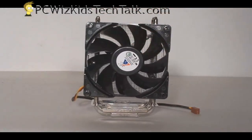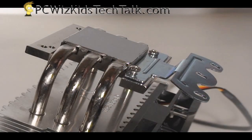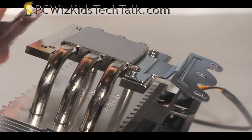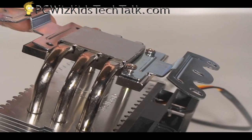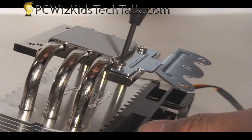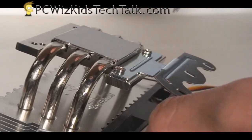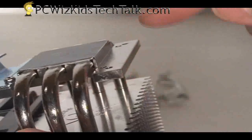Looking at it from the base again, the heat pipes are really just regular copper heat pipes going through the flat surface. When mounting it, make sure you choose the right kit for AMD or for your Intel socket. I'm going to be installing this on an AMD board, so I'm using the kit it came with — the attachments are pretty simple and straightforward. Just follow the instructions, attach the brackets, and that attaches to the plate and to the CPU.